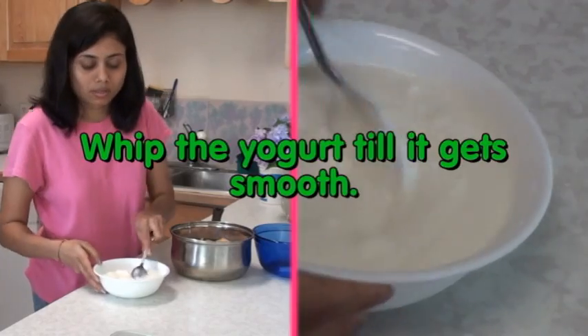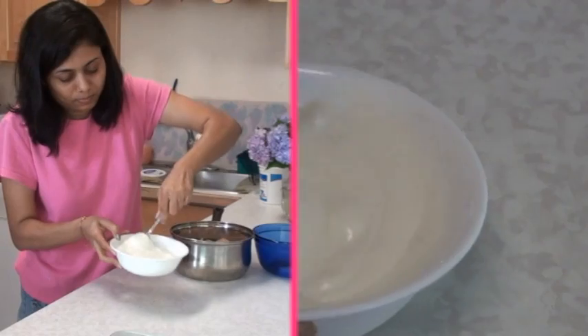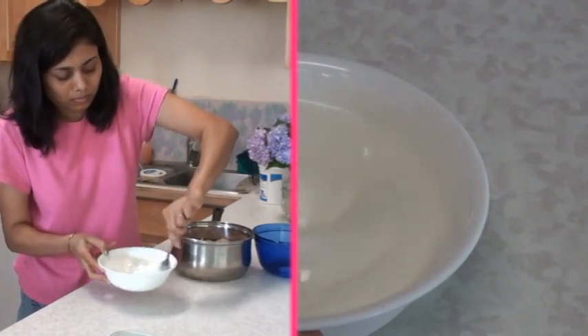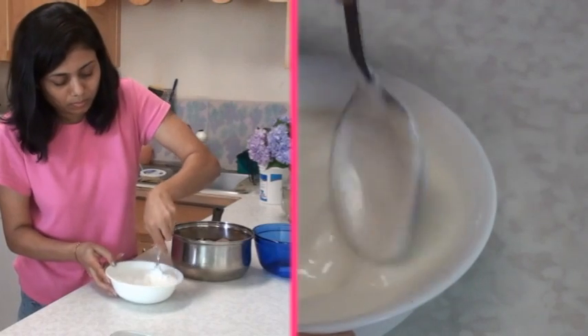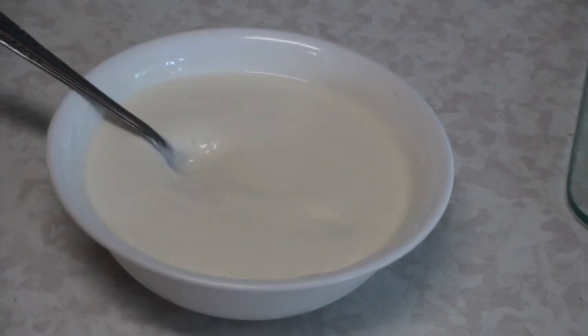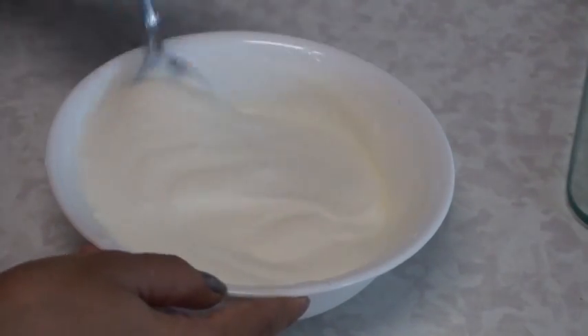While the vadas are soaking, I am going to work on the yogurt. Beat about 2 cups of yogurt very well until it is smooth. Now I am going to season the yogurt with just a little bit of salt and sugar according to your taste. Mix it and keep it on the side.